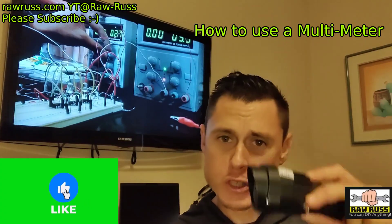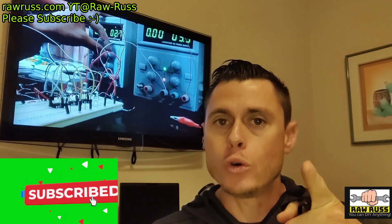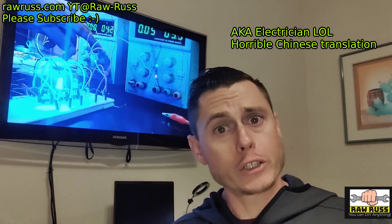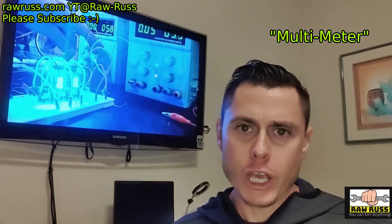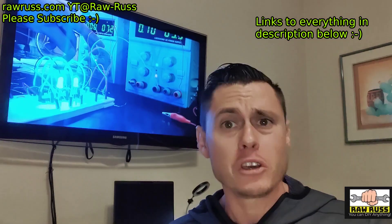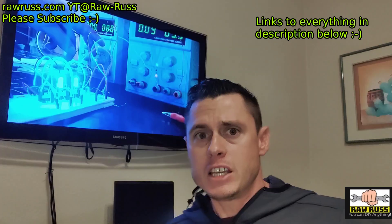Rob Russ here, Tools and Tech, and today we're going to be installing these outdoor lights. But more importantly, we're going to be showing you how to be your own electrician. It must be installed by a qualified electrician — well, I'm a qualified electrician. First thing you're going to need is a voltmeter and a couple other tools. I'll leave a link in the description below. They're not the most expensive, but they're the ones that I use. They're good ones. Let's get started.